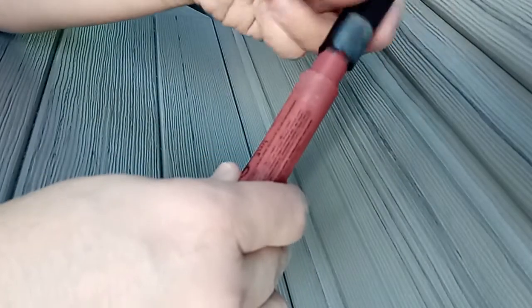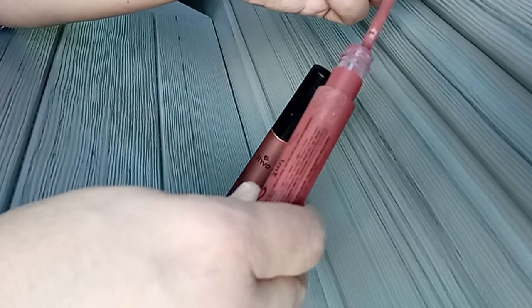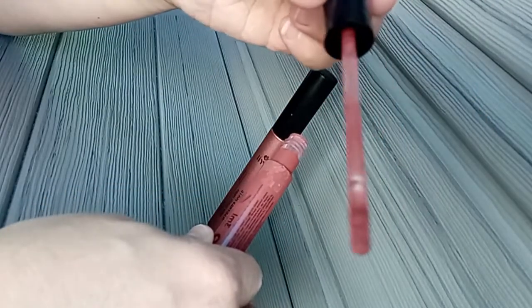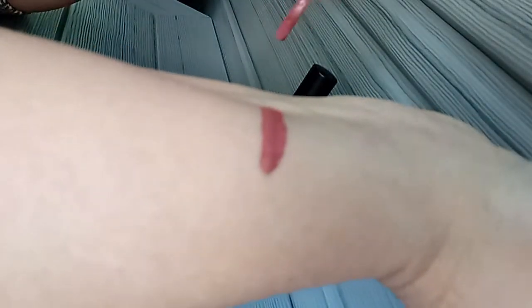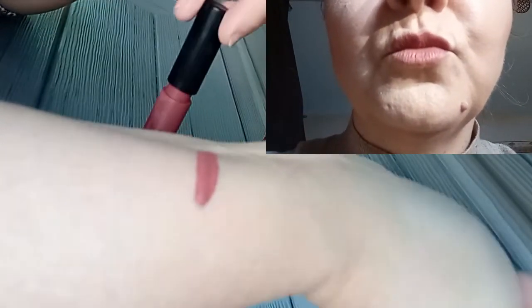Je vais vous ouvrir le sienne brûlée. Il se présente comme ceci et je vais vous faire le swatch. Voilà, le sienne brûlée. C'est un joli bois de rose légèrement marronné.